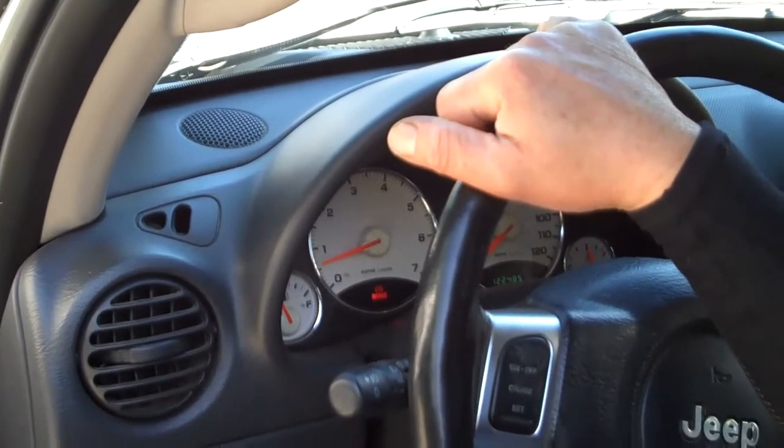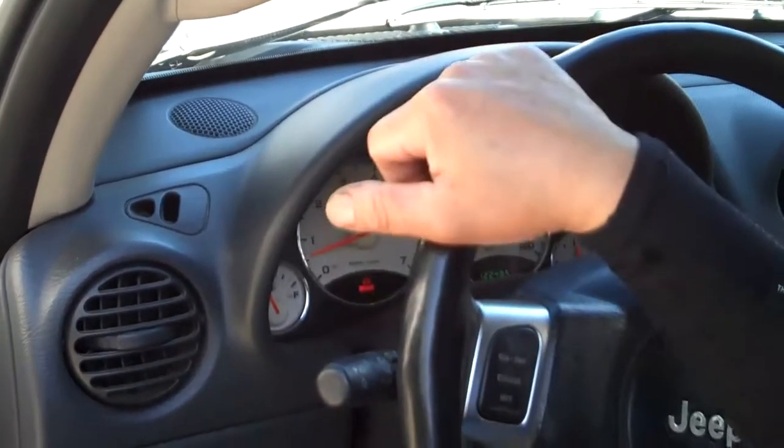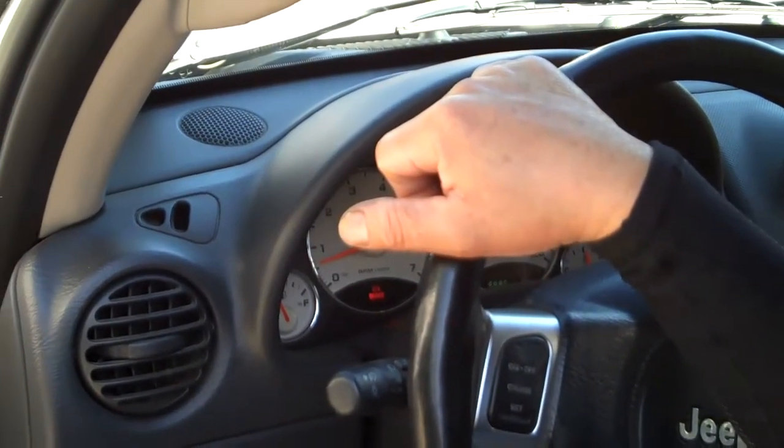So it's shutting off the coil? Yeah, and eventually when it starts to go solid, it just shut the coil off. Yeah, and eventually it starts to stop.